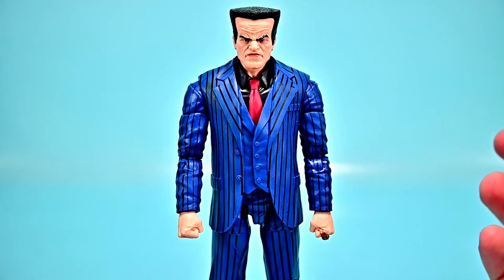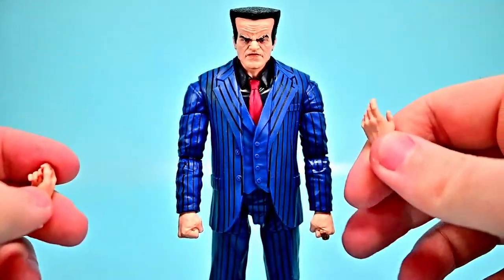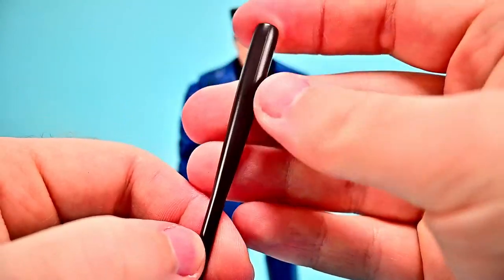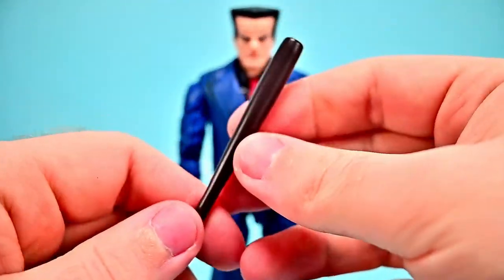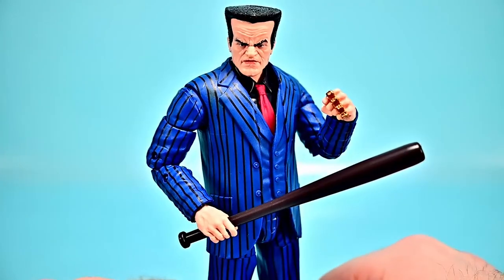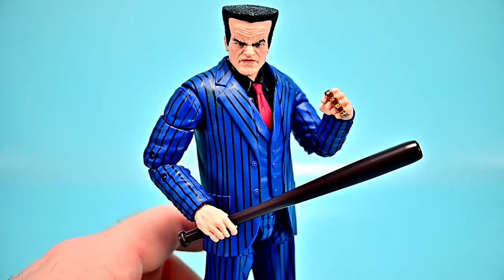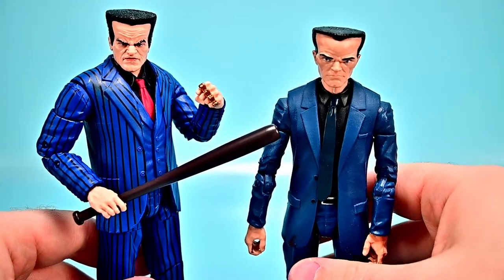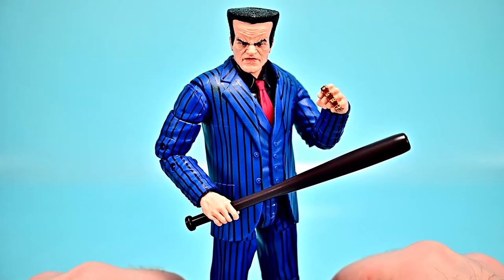Hammerhead comes with additional open grip hands and a baseball bat as his weapon — unfortunately no tommy gun due to Marvel and Disney's no-guns policy. Switching to the grip hand and baseball bat looks pretty cool regardless. Comparing to the older version — which I believe was originally a Chameleon figure with a Hammerhead head — the new one is a much-needed upgrade: taller with a better-looking head overall.